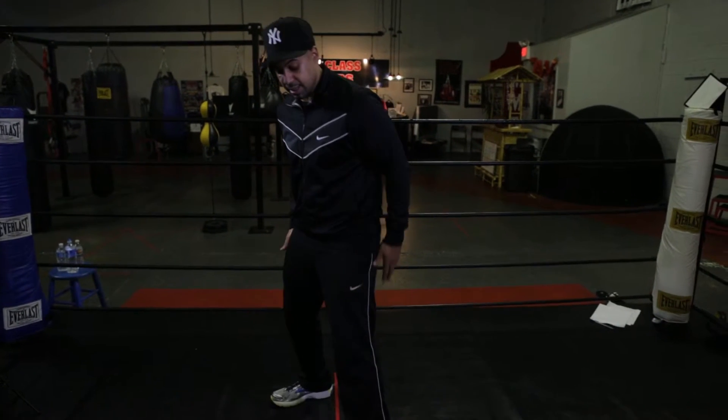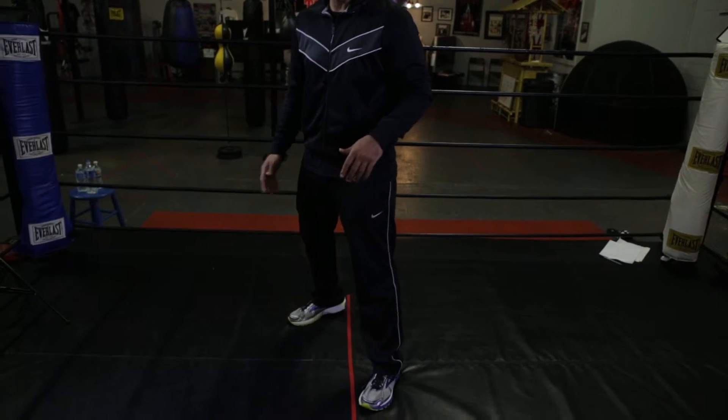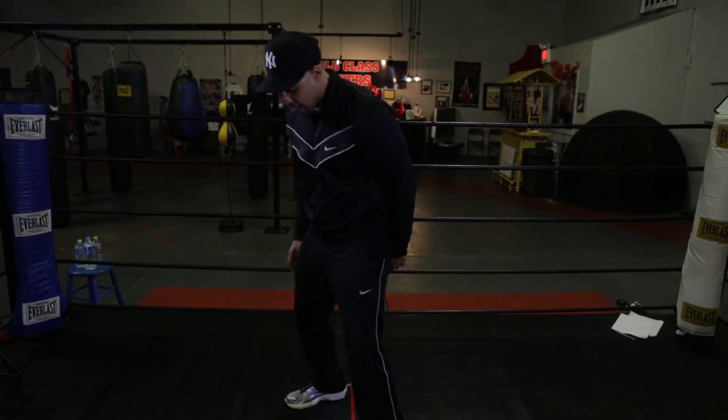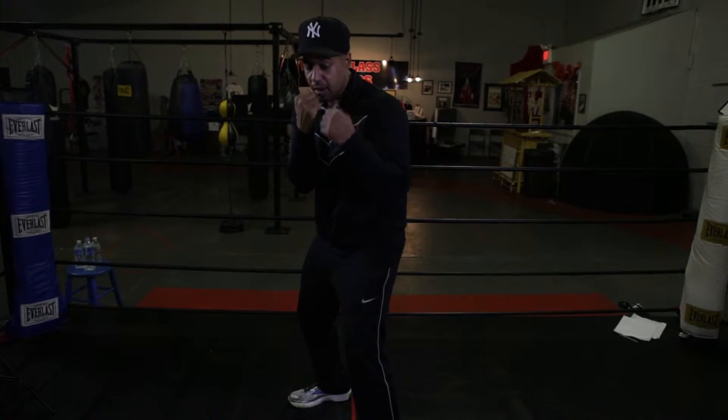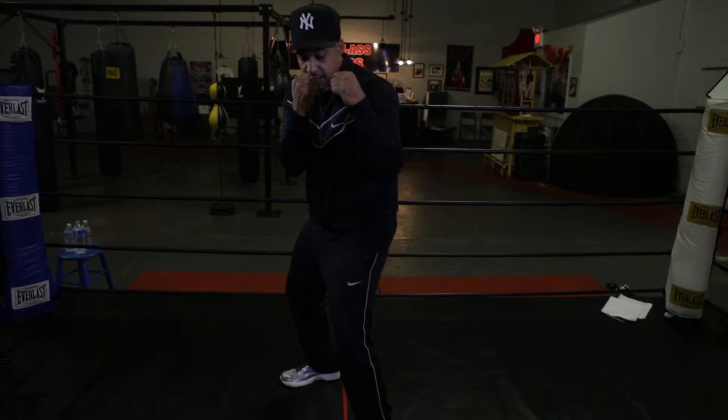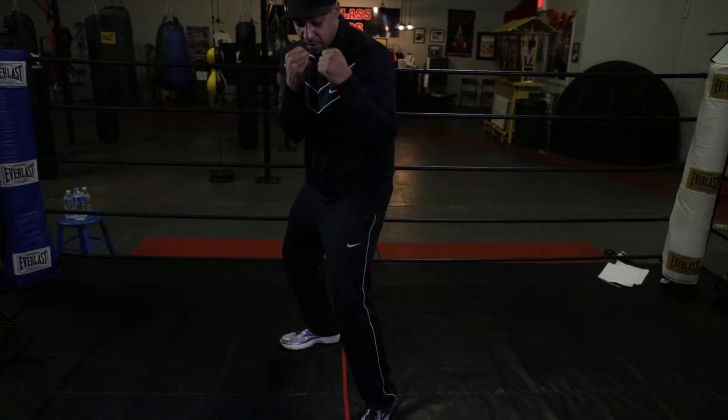I'm gonna start off with my basic boxing stance. You already know the stance — if you don't, go back to my previous videos, I have a whole video on the stance. I'm going into my basic boxing stance, picking my hands straight up. My left hand is slightly higher than my right, and my elbows are in.